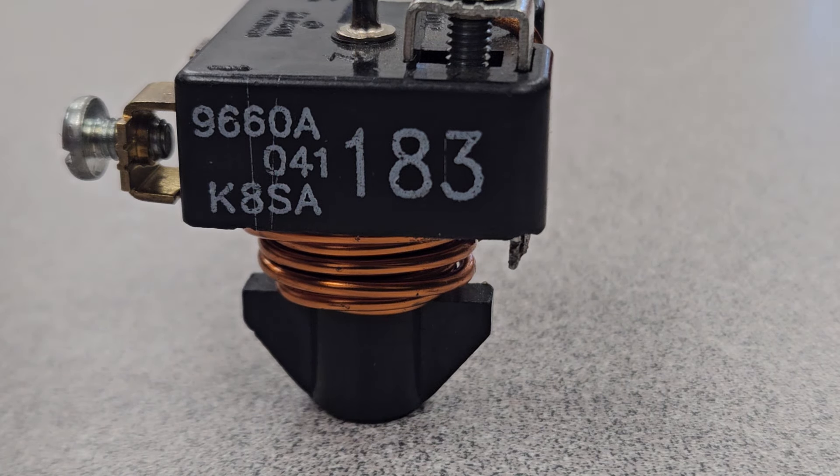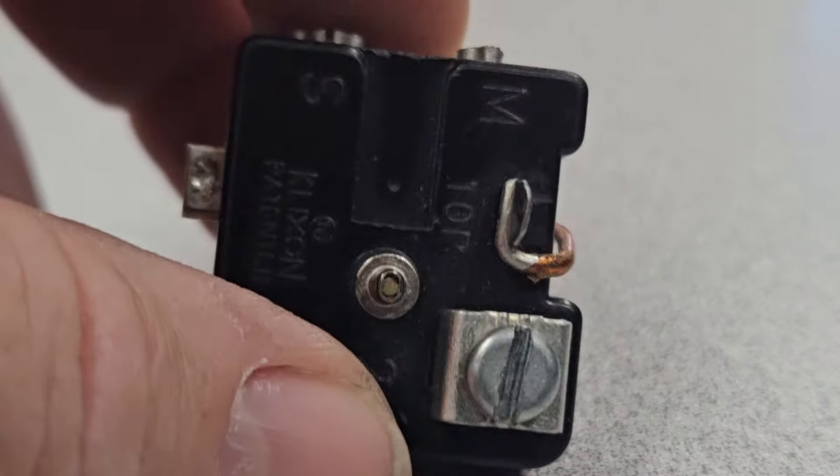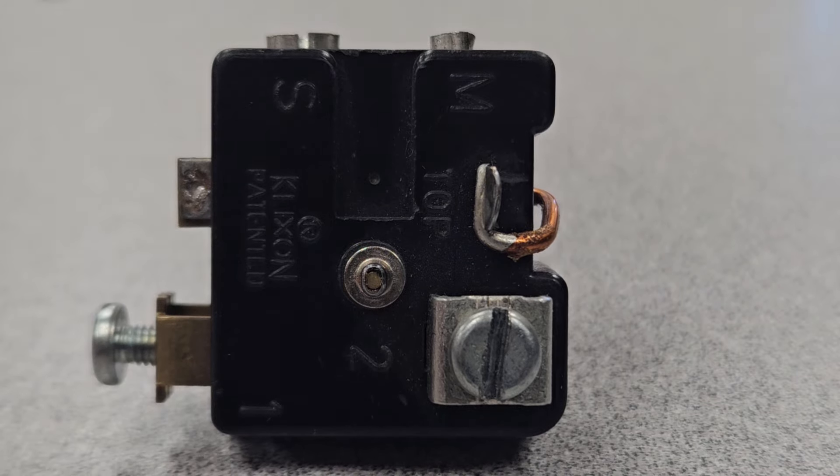We have our current relay all set up. We're going to be checking the continuity on it to make sure electrically it will pass voltage through it. To check that, we're going to use our ohm meter to test to make sure it's working.